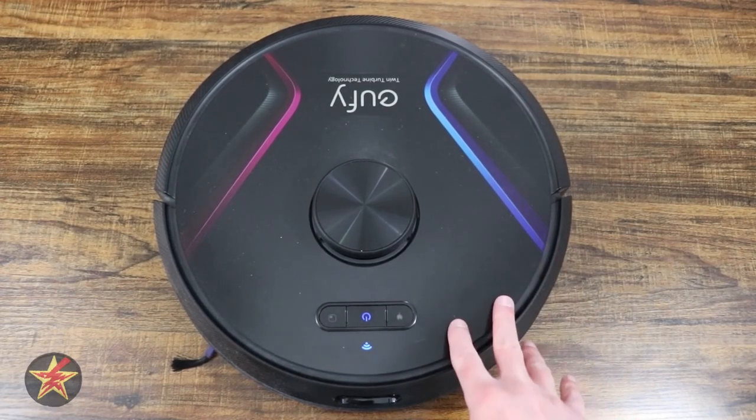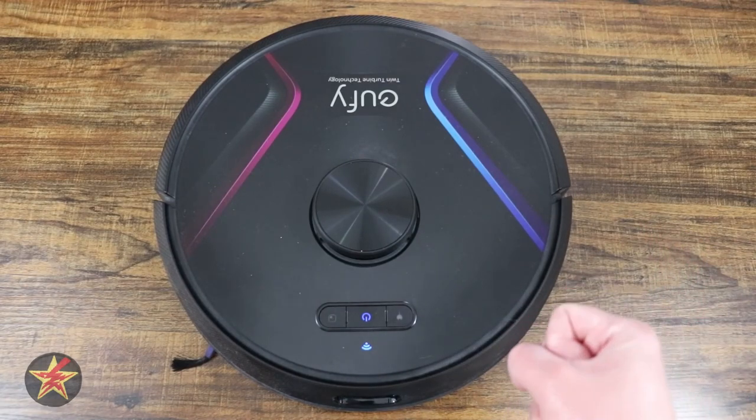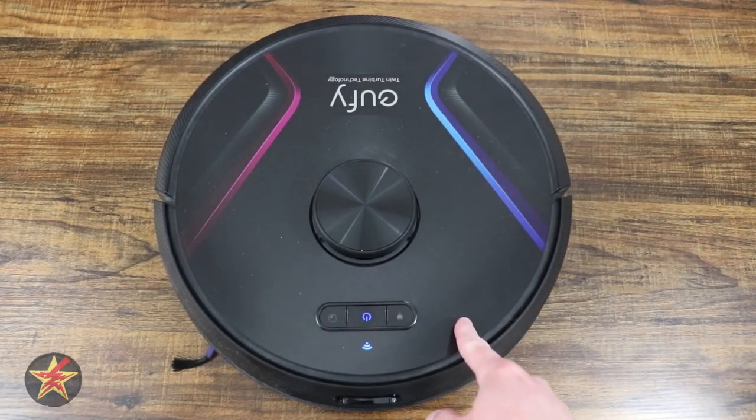If you're like me and have utilized the Eufy X8 and its twin turbine technology for that extra suction power, you probably went through your battery a lot quicker than you thought you would.